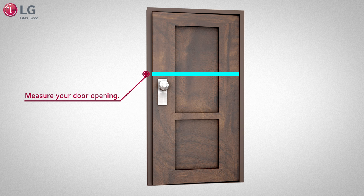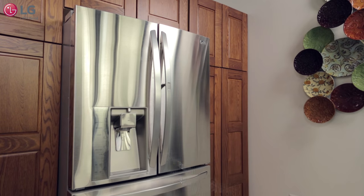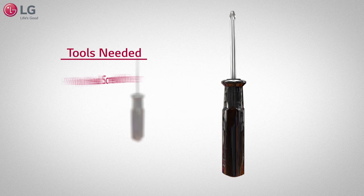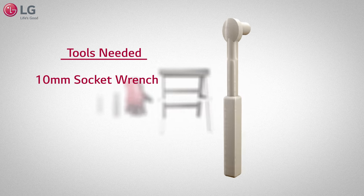If your door opening isn't wide enough, you may have to remove the doors on the unit to easily pass the entry. In some cases, you may have to remove the brackets as well. The tools needed are a small flat blade screwdriver, a small Phillips head screwdriver, gloves, small ladder, and a 10 millimeter socket wrench.